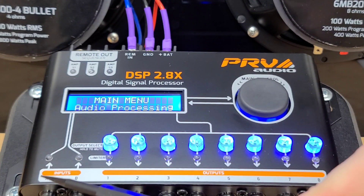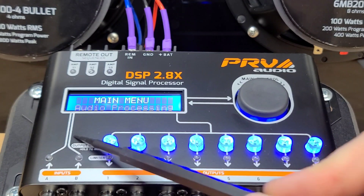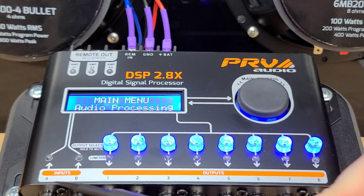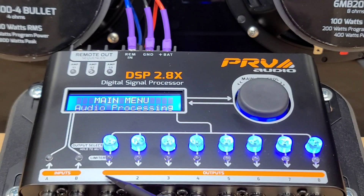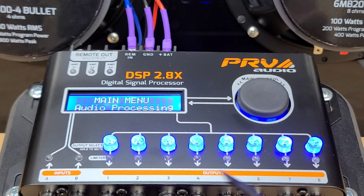Down at the bottom, we have the inputs A and B. This can be used in the routing feature, which I'll explain later. So you have a left and a right input from your radio. With the DSP, you only need one pair of RCAs coming in from the radio. Then on outputs 1 through 8, you can do 1 and 2 as a left and right for stereo sound, which is also used in the routing feature, or you can put up to 8 mono amplifiers on here — and more if you split the signal.